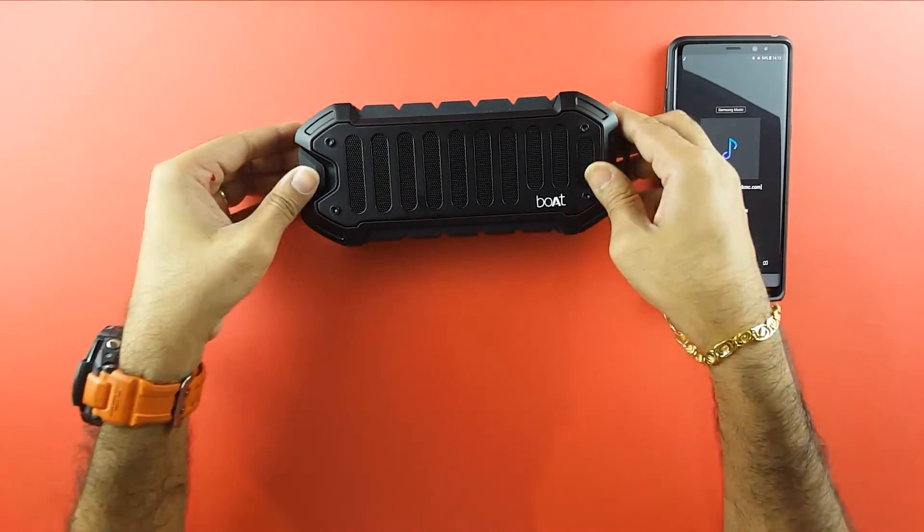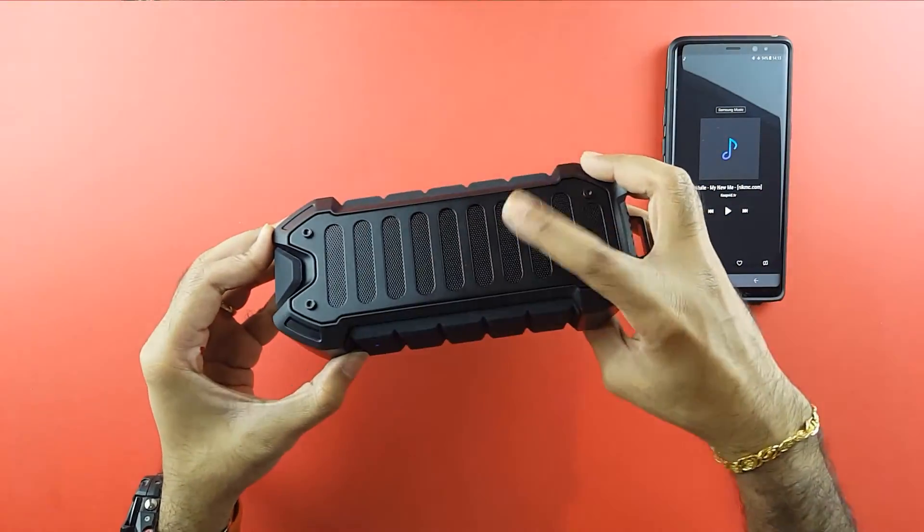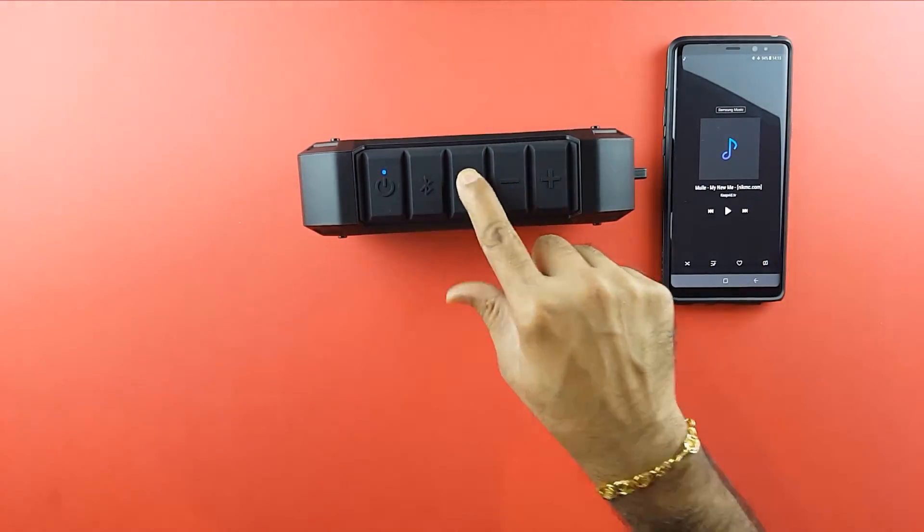Just a side note — if you keep it like this, because the whole thing vibrates and the bass also comes out from this side, it will tend to move. But if you keep it like this horizontally, it stays in place.